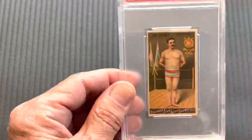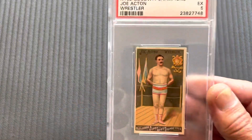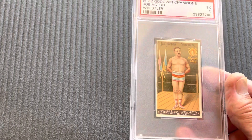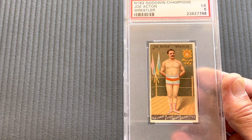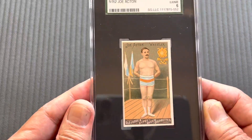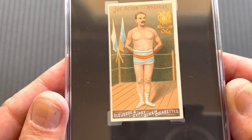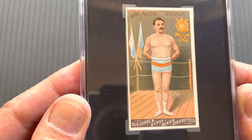Moving on to other players — these are all champions at the time. This is Joe Acton in a five, an excellent five. I also have Drill Acton in a six, an SGC 6. Look at that card — in the ring there. Next we have a wrestler — can read Russell — also nicely presented.